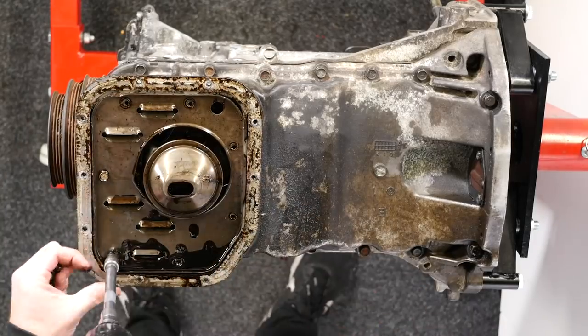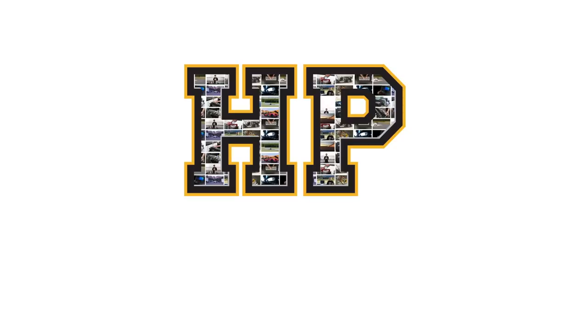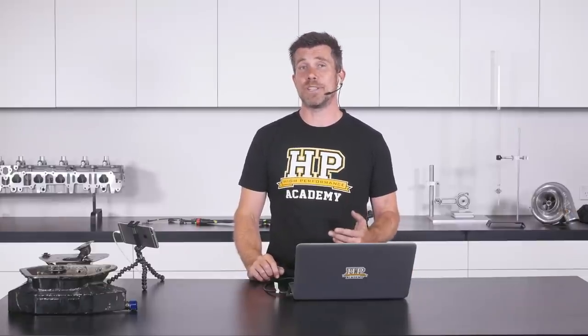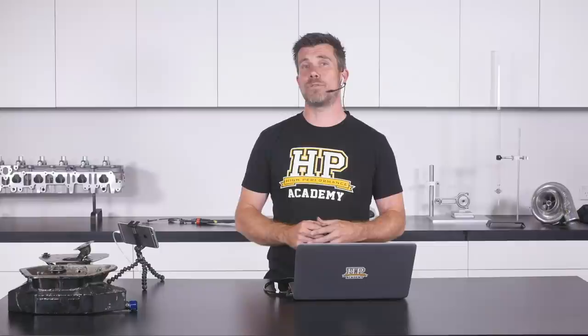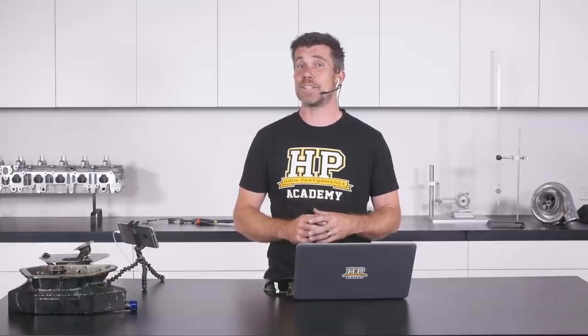Welcome to another webinar where we're looking at modifications we can make to a factory wet sump lubrication system to provide a cost-effective upgrade that will help keep a competition engine alive. This is a big problem for cars driven hard on a racetrack. When we start modifying a vehicle — adding stiffer suspension, stickier or wider tyres — the ability to pull higher levels of lateral g-force and longitudinal g-force in braking and acceleration increases, and the factory oiling system is generally not designed to cope with those forces.